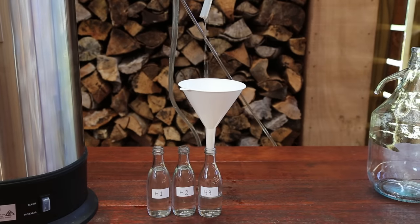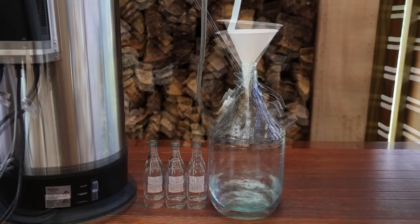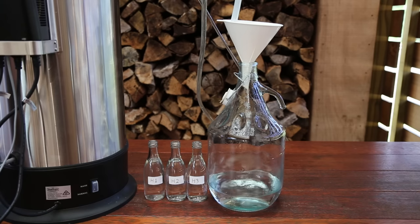The heads section is now complete and it's time to start collecting the hearts. All of the hearts is good spirit, so collect this into the 5 litre glass carboy. Continue collecting the hearts until the output ethanol percentage is 55% ABV or the temperature is 90 degrees Celsius.